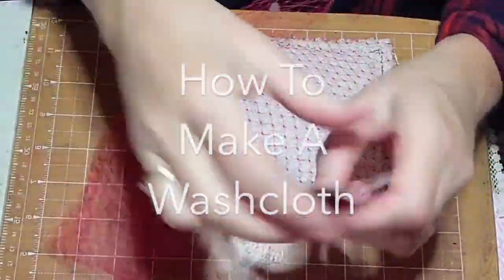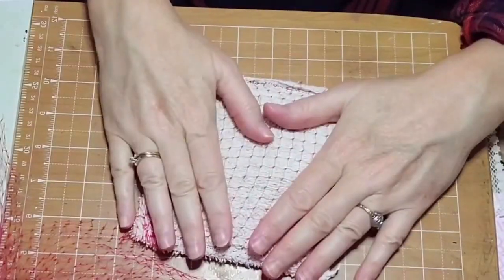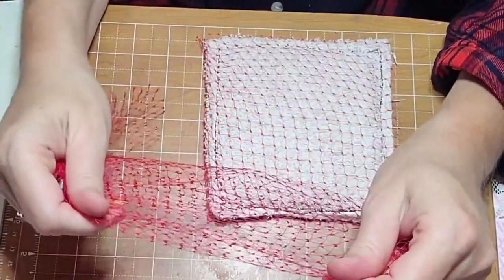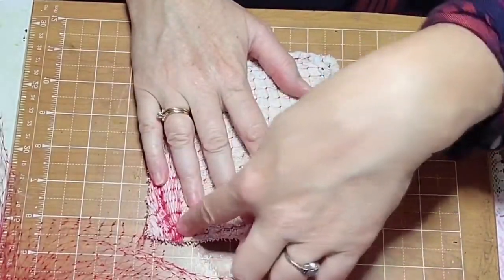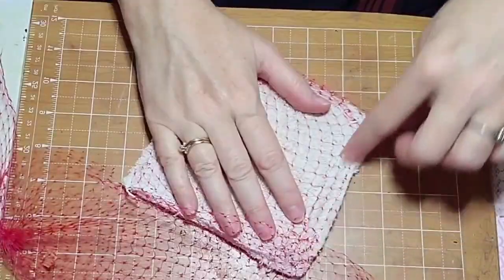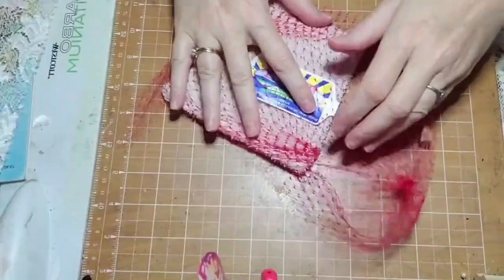Hey everybody, today we're going to be showing you how to make a washcloth. If you're like me, you're lucky if you get to wash your filthy body once every two weeks. This means that when I do get the chance for a good soap scrub in the creek, I go hard. I scrub deep — I get as much dirt and slime and skin off of me as I can, and I've found that the best way to do that is with a washcloth, and the best way to get a washcloth is to make a washcloth.